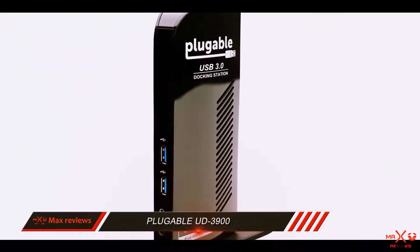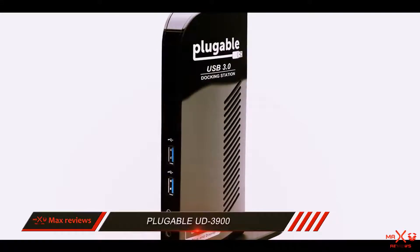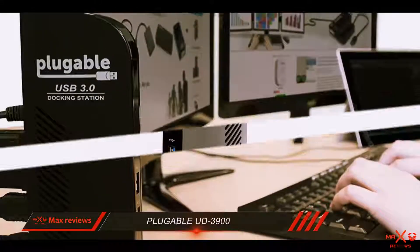To top it all off, Plugable's customer service is top notch, which is one more thing for which this device is highly recommended.